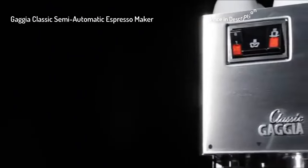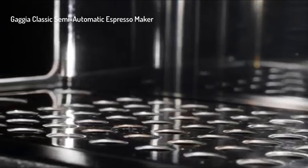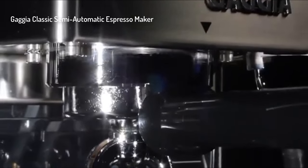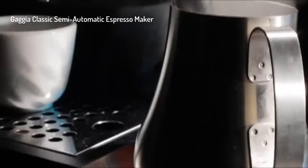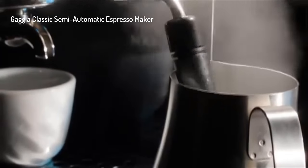A lot going for it: stainless steel housing, the three-way solenoid valve — so when you knock out that puck, it's dry. Commercial size and weight portafilter. A boiler that heats quickly with the highest watts-to-volume ratio in the industry.